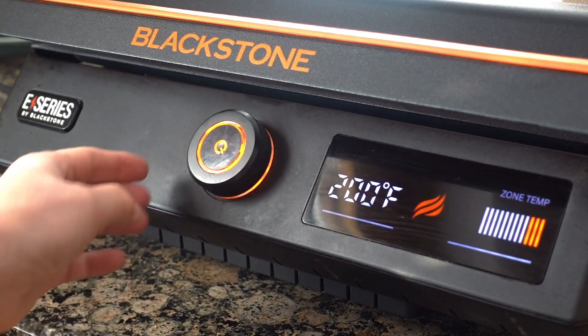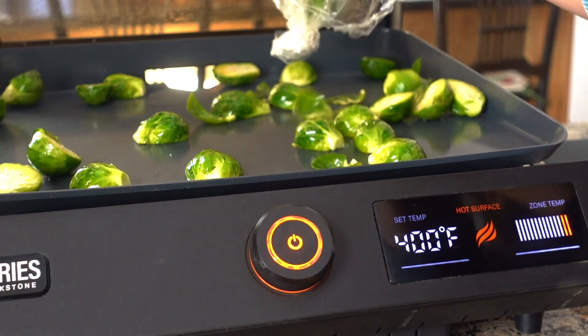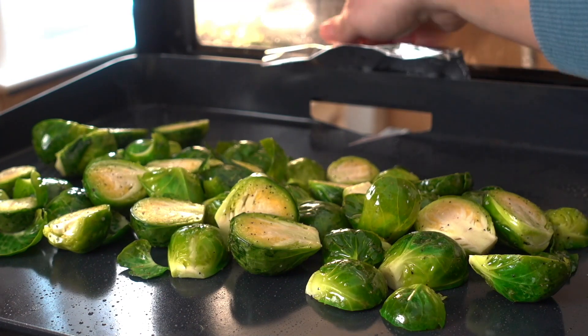When you're ready to cook, we're going to turn on our E-series to 400 degrees. Once our E-series is preheated to 400, we're going to drop down these brussels sprouts and let them begin to cook.